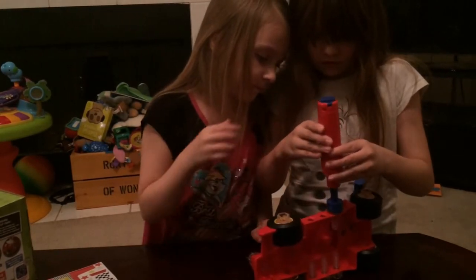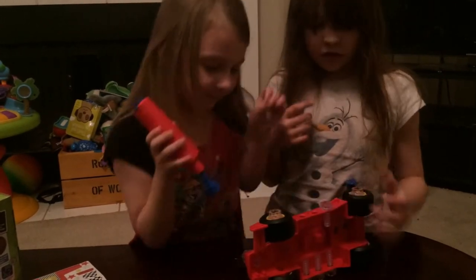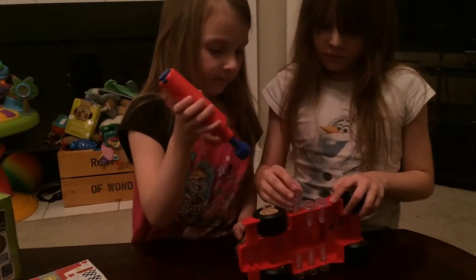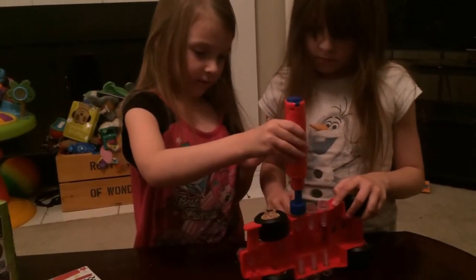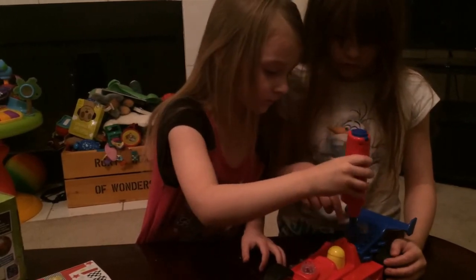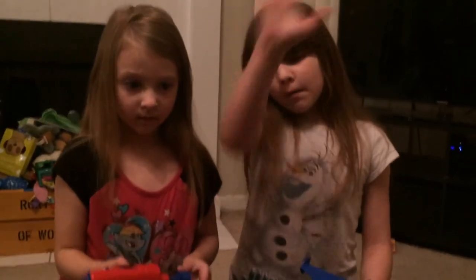Do you guys think this would make a great Christmas gift for someone? Yeah! Do you think other parents should get their kids this toy? Yeah! Because it came with a drill — the drill's your favorite part? Yeah, the drill's my favorite part too, because it's really easy to use — you just press the button. And you have an extra bolt in case you lose one. Say farewell! Farewell!